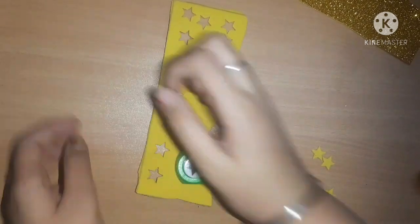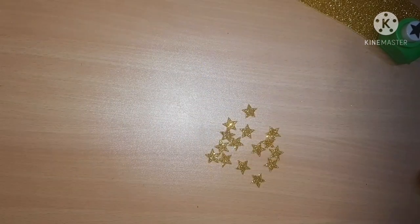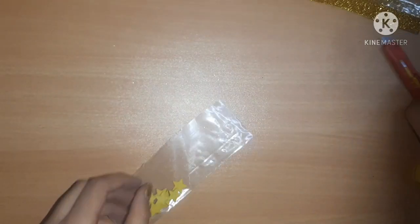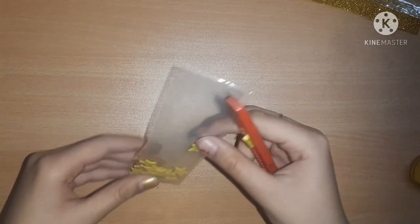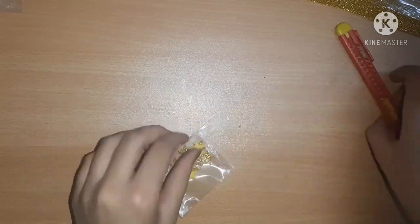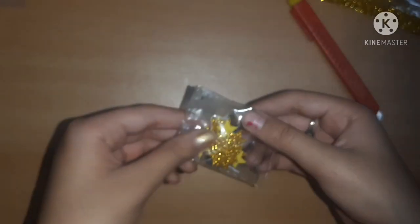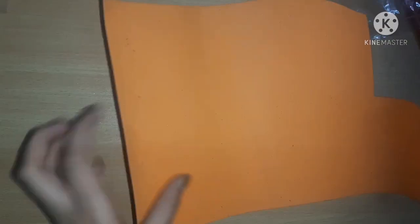These punches are very affordable - only 40 rupees for one punch, so they are very affordable. I just punched out a lot of cute little glitter stars and now I'm going to pack them inside a ziploc pouch. I was cutting the extra ziploc pouch with a paper knife - don't use a paper knife if you are under seven years old.